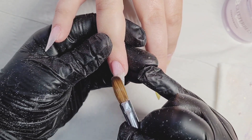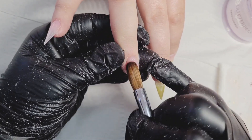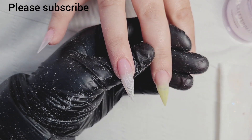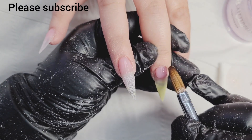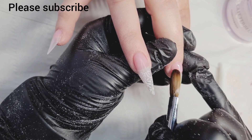Here I'm just applying the core powder close to the cuticle area — obviously I'm not going to flood the cuticle, not touching the cuticle or the sidewalls, making sure I am working nice and clean. Because the less product you work with, or when you work with the right amount of product, you do not need to file so much and you can save so much time on the filing.